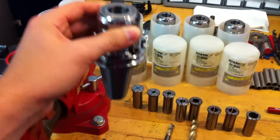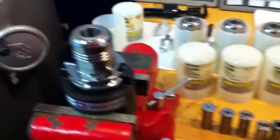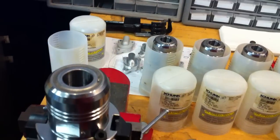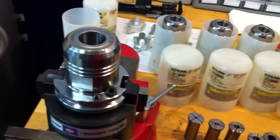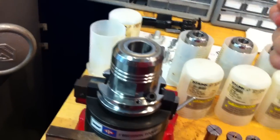Up for auction I have a Schunk Hydraulic Tool Holder. It's a Cat 40, balanced at 50,000 RPMs. It's got a .0001 runout. It's designed to dampen vibration.